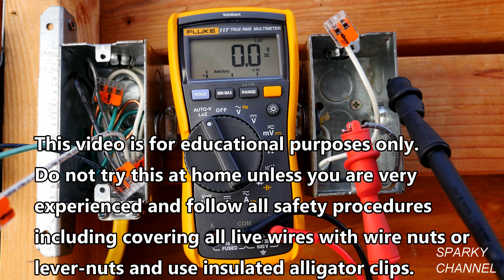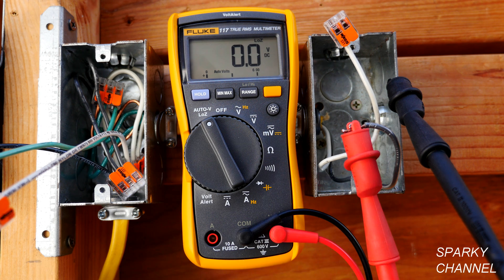Hi, this is Bill for SparkyChannel.com. Today I'm going to show you what a dual impedance digital multimeter is. This is my Fluke 117 True RMS digital multimeter and it is dual impedance.